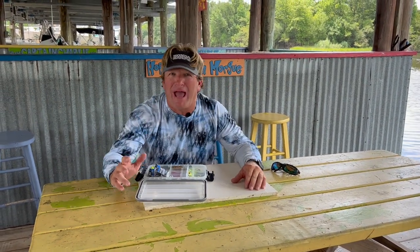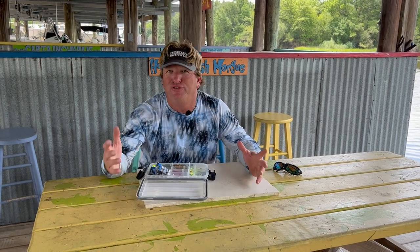Hey everybody, it's Captain Charlie here and I'm at my dock right now. We just got back from filming and we had a few people that asked some questions, so I'm going to try to cover them.